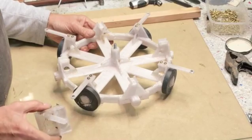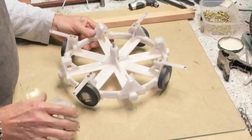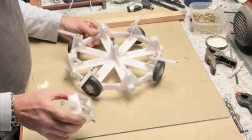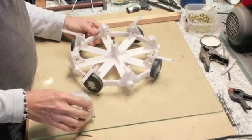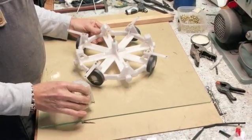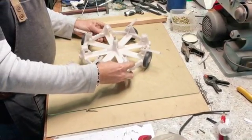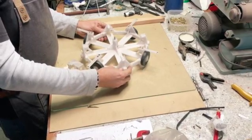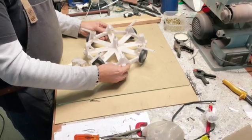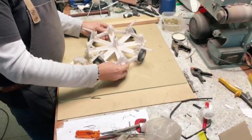If you want to also try something like this, I'm going to make these 3D printed parts available. There's a link in the description where you can find and download the files. If you have a 3D printer, maybe you can also do the same and see if you can get this to work as in the original videos.